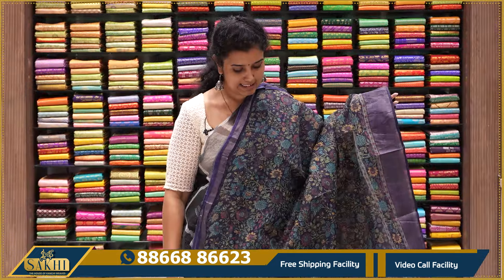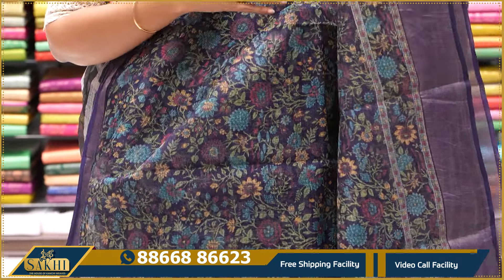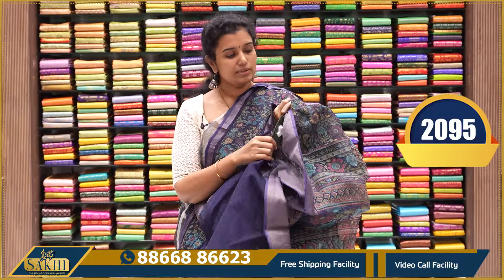Standard printed Kota sari — this is a nice midnight blue with multi-color florals and zari borders. It's very good. Pallu and blouse — $2,095.